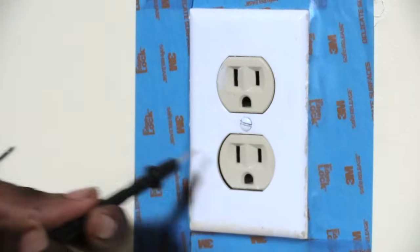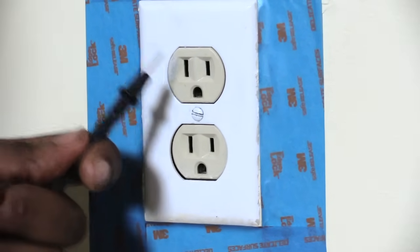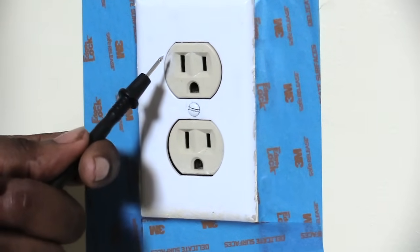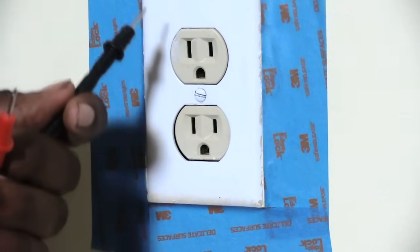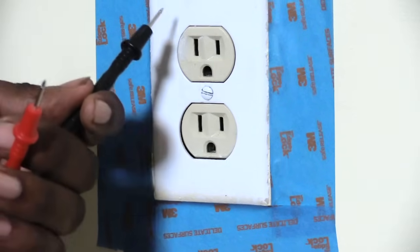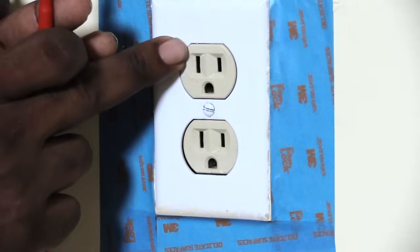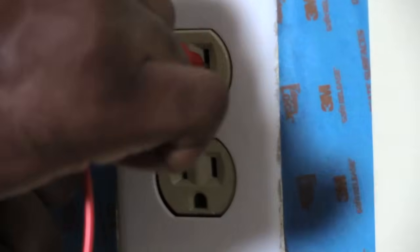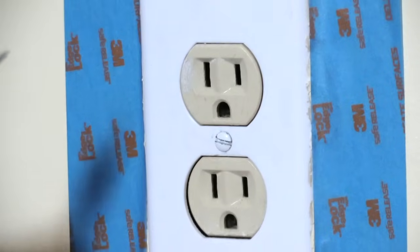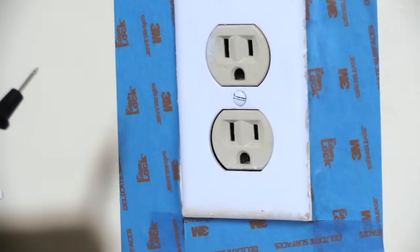You want to do the same thing with the bottom outlet — go through the same process. Always remember: the long slot is your neutral, the short slot is always your hot. Always put the black probe in first — start with your neutral before putting the red one in. The long slot is longer than the short one, so always stick the black in first, then the red, and you should get your reading.